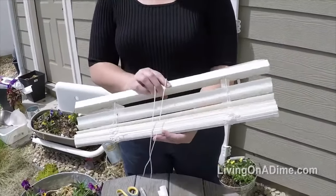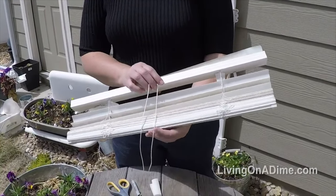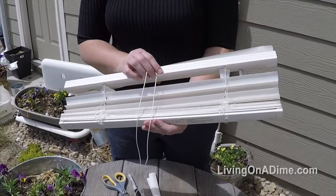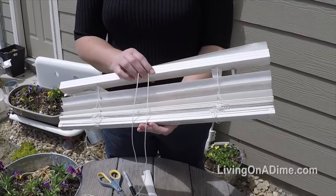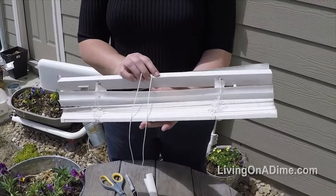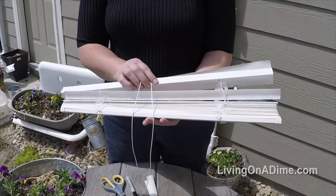To save money on plant markers, use an old mini blind. I find mini blinds at garage sales for a dollar all the time. People have one that breaks and they want to get new ones. I found this one for a dollar at a garage sale. It has 35 slats. If you cut the slats two to three inches long, you can get about 175 plant markers out of one mini blind.